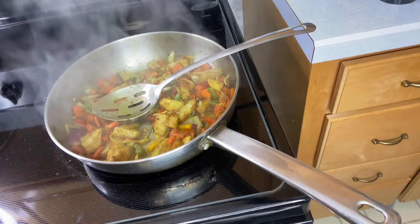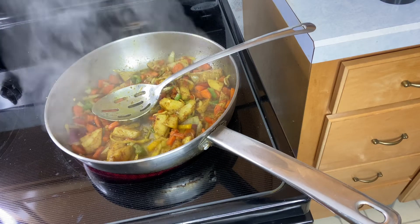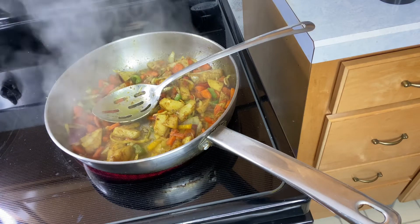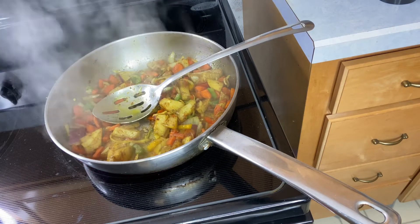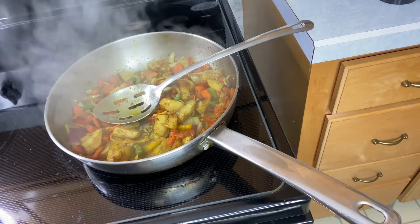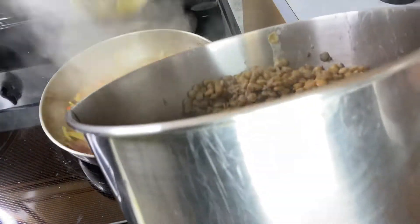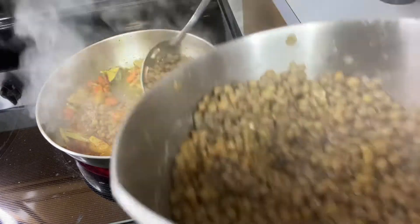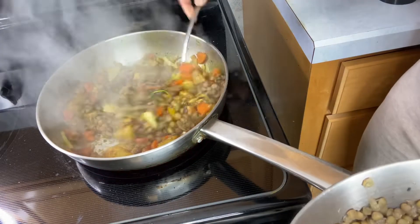Once I think the seasonings and the veggies are half cooked, I added in my lentils. This is a vegan, no-meat meal, and I served this up with a little basmati rice, a little carrot on the side, and a little ripe plantains for dinner.